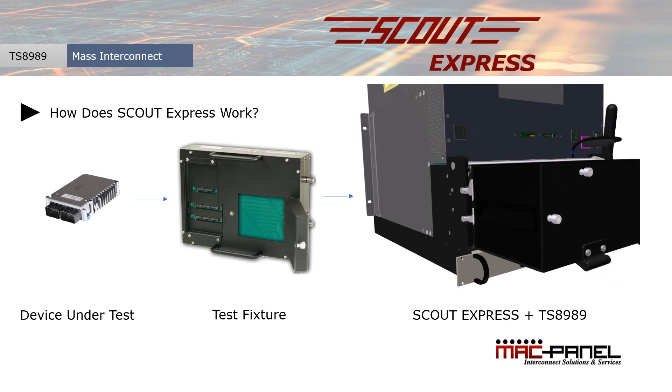The model shows how easy it is to attach a MacPanel adapter card to a Keysight switch or load card and be up and running in very little time.